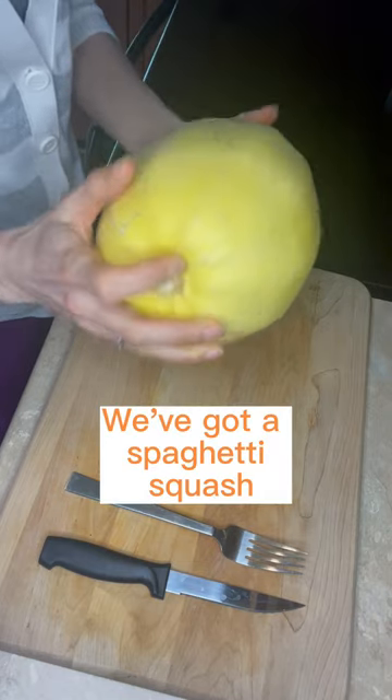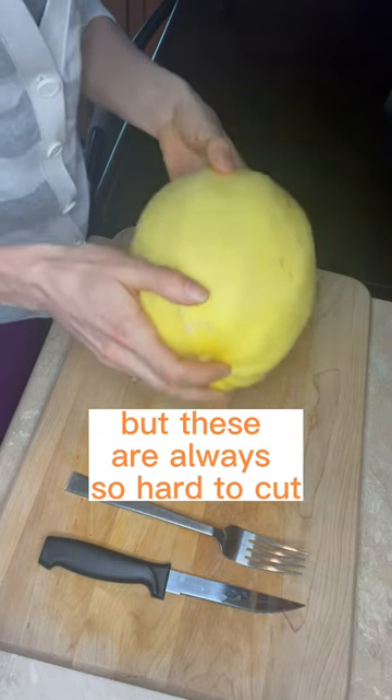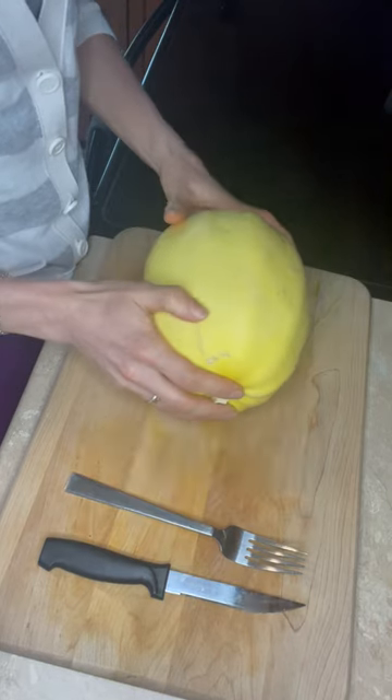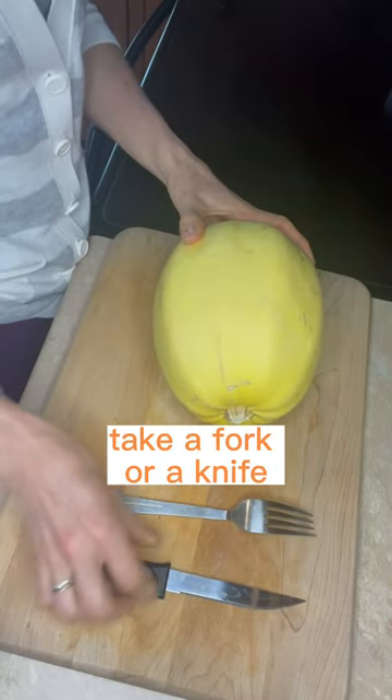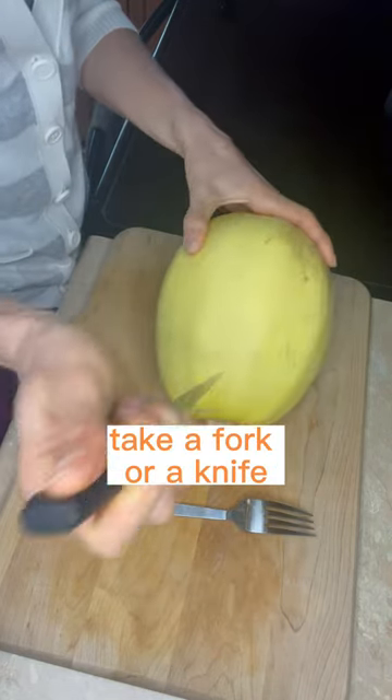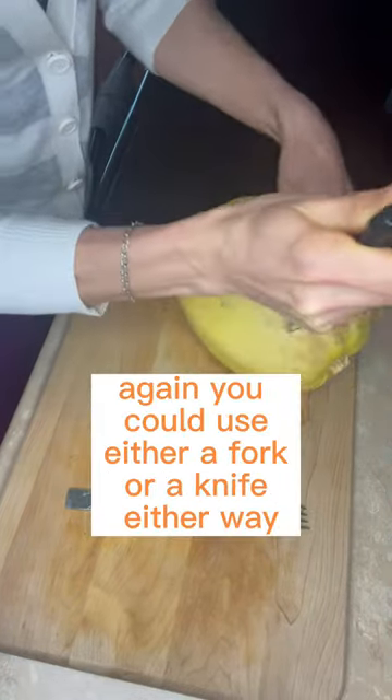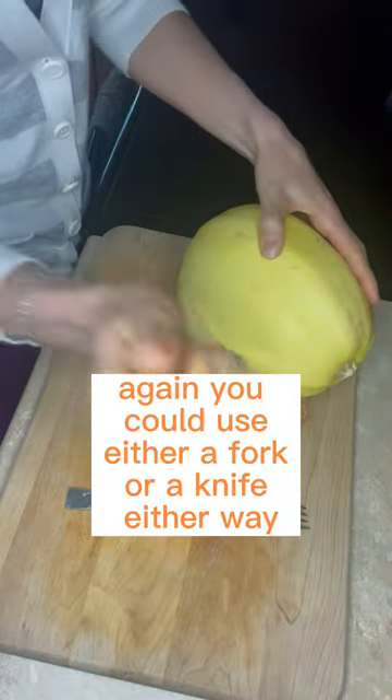We've got spaghetti squash, but these are always so hard to cut and you have to cut them before you cook them. So here's a little trick: take a fork or a knife and make some small holes throughout. You could use either a fork or a knife, either way.